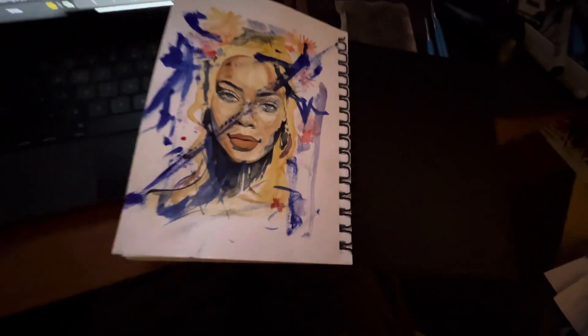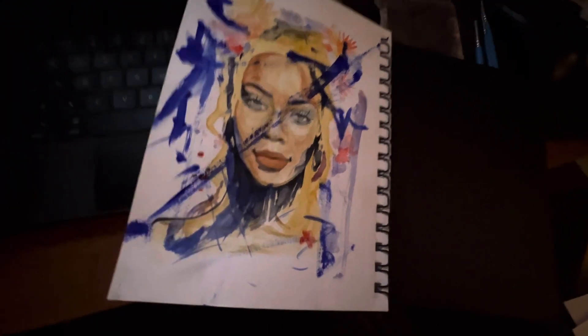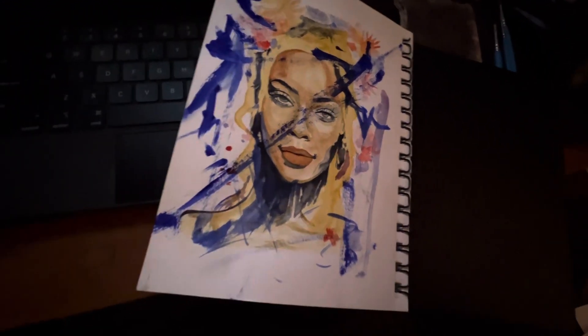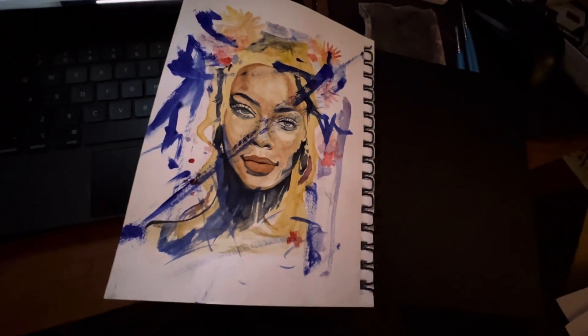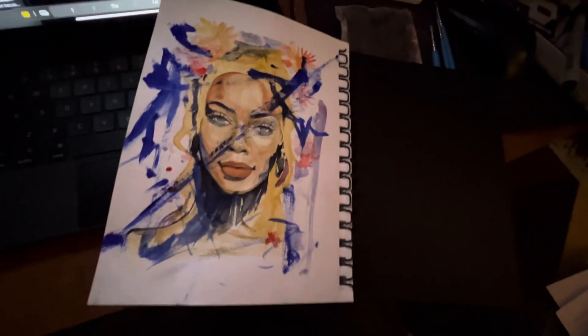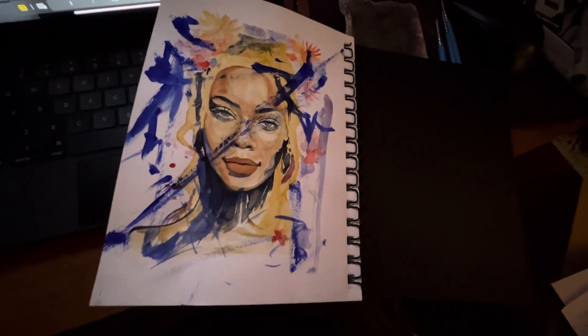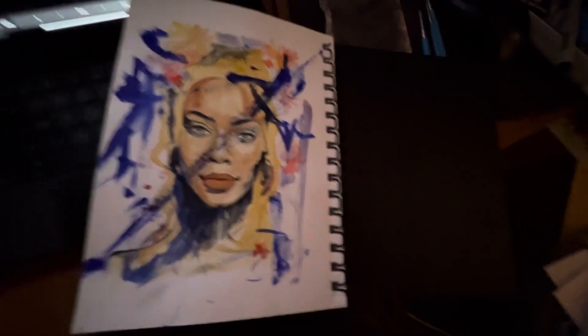Anyways, this is supposed to be Beyoncé — doesn't quite look like Beyoncé, but I'll kind of just let you interpret it as you want. That's all, thanks for watching, bye.